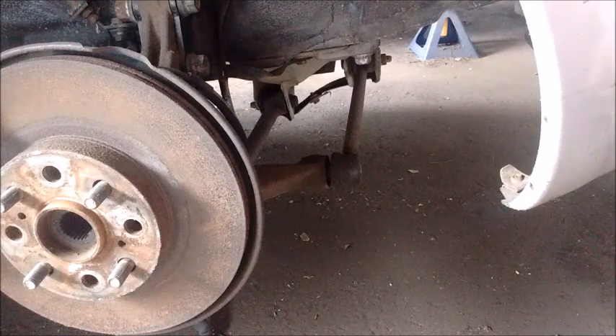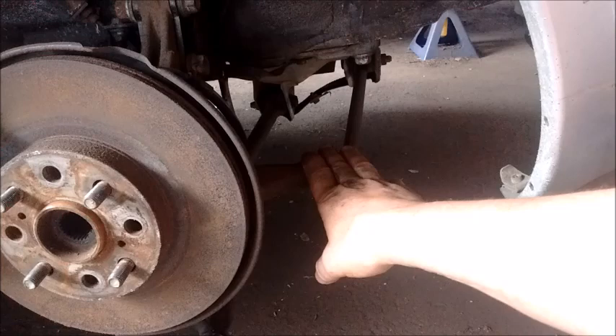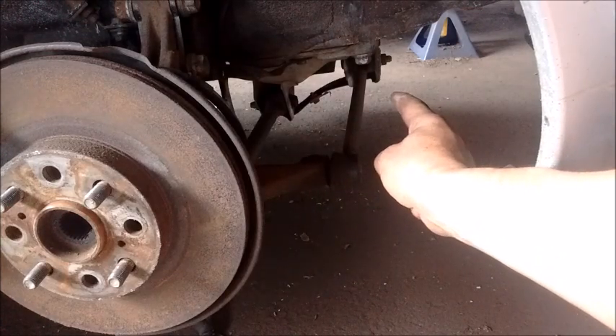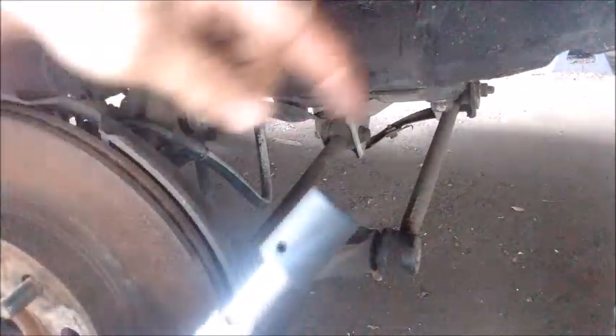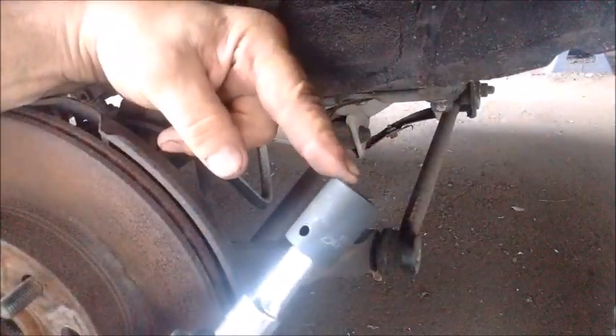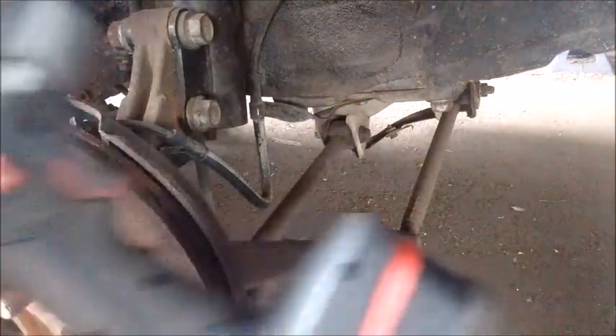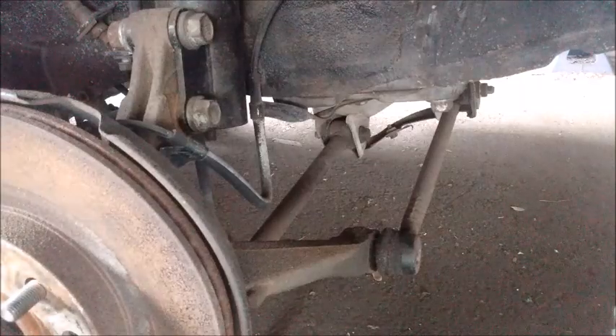Now we can zero in on the control arm. One end is mounted to the knuckle. The other end is mounted to the cross member. To remove the outside end I need a 19 millimeter socket. I put it on a short extension and have my impact tool reach around.